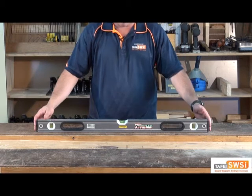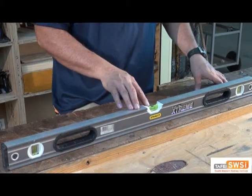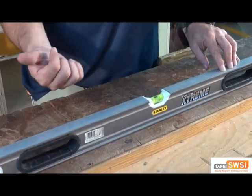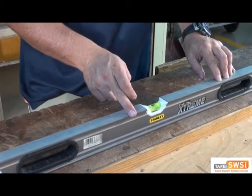If you set the level on a reasonably level surface — it doesn't have to be exact — what you can do is just have a look at where the bubble is in relation to the lines. In this case, it's hard over against the right-hand edge, so we know where it is in the first position.